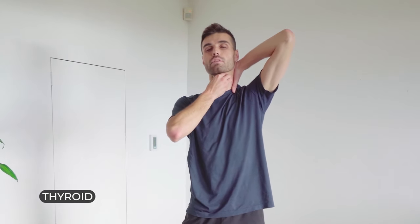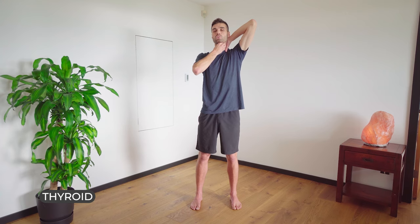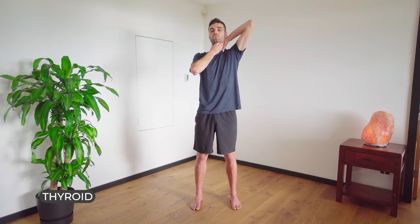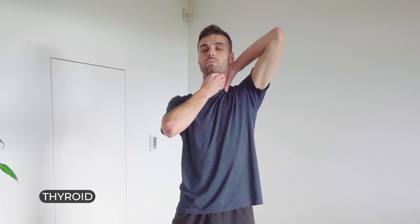The right hand — we're going to put it in the middle of our neck, right where the Adam's apple would sit, and slightly pull up on the skin. Not too hard, but just enough to feel a stretch. Breathe in through the mouth. One, two, three. This one's for the thyroid. Breathe in through the nose. One, two, three.